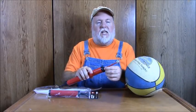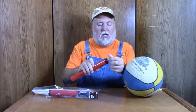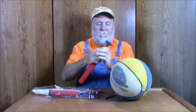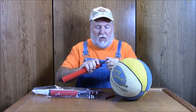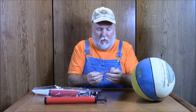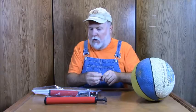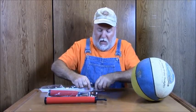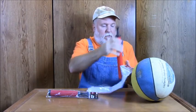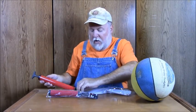It has this little hose attachment here. The hose attachment comes off, and it looks like it's probably pressed on, so I think it's a one-time shot. There is the ball. Let's put it back in its bag. Anyway, so that's the 99 cent only pump.